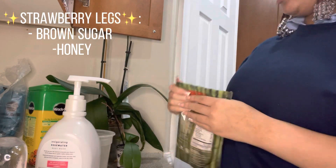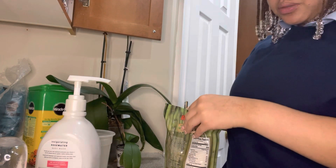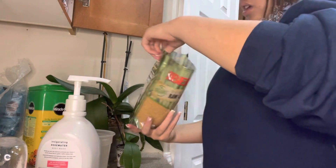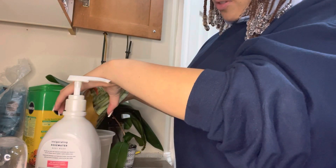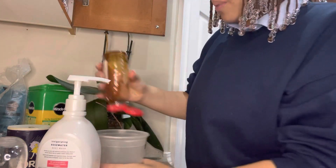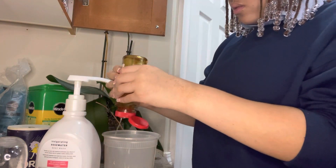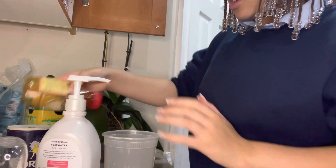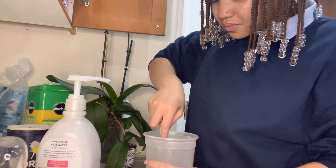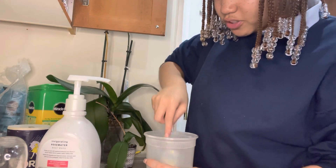This is brown sugar, so it'll be alright. This next scrub is for the strawberry legs — it also calls for brown sugar. I'm going to get some more honey and put that in here too.